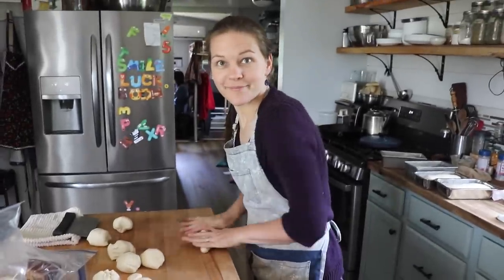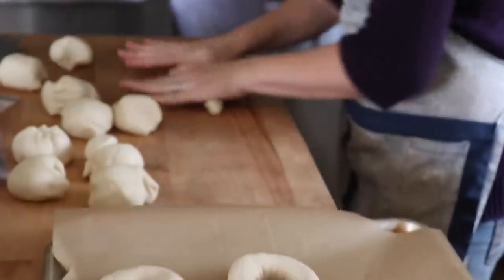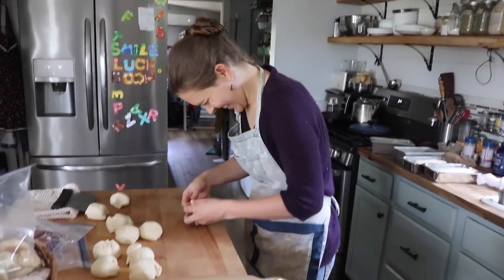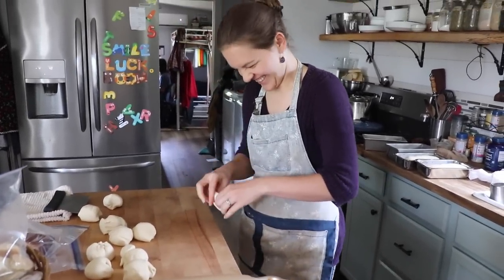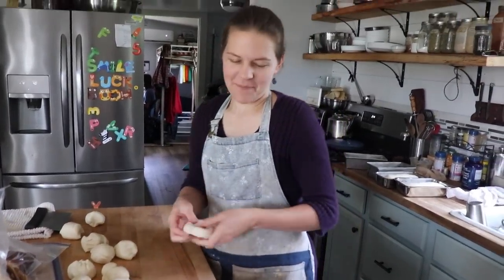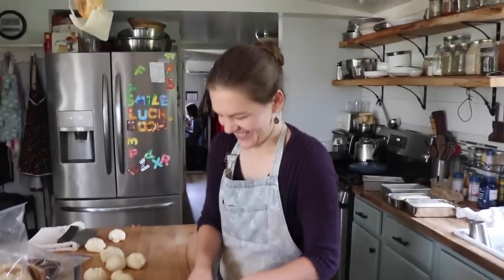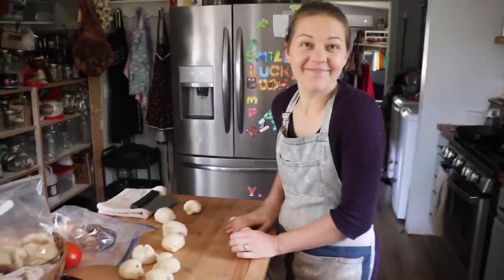What are you making? Bagels. All right. Actually, it looks like you're making snakes. Do you want to join in again? Nope. Actually, I have stuff to do. Okay. I'll leave you and your snake making.